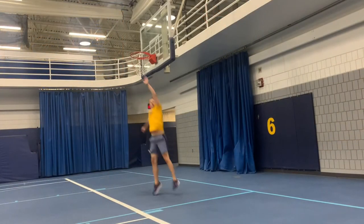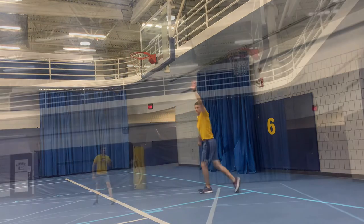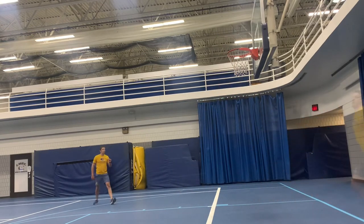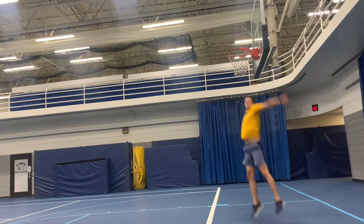To practice the penultimate step, try out these two drills. The first is basketball rim or backboard touches. In order to jump vertically, the penultimate step must be done. Jumpers tend to automatically do the penultimate step when they step on the basketball court and reach for the rim or backboard.